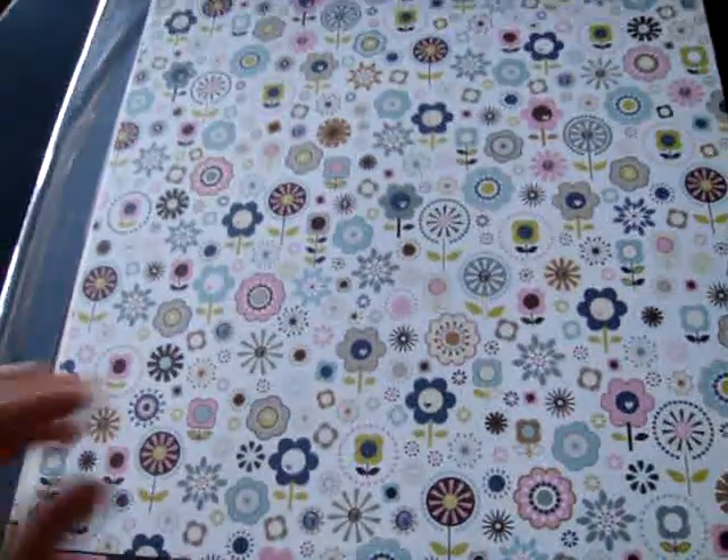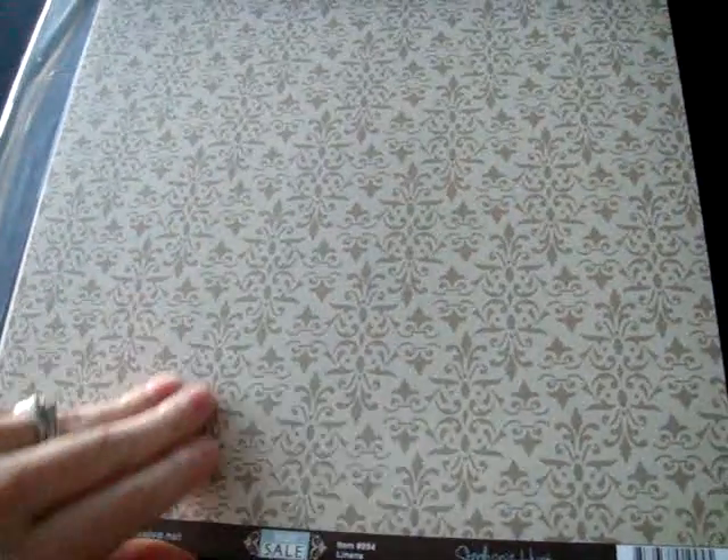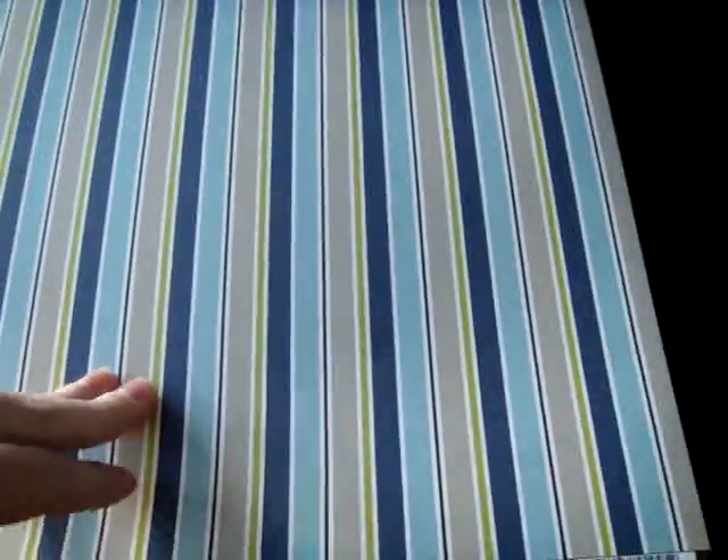Last but not least, this is a State Sale. Got a nice floral, just a dictionary print again, obviously with words that go with this collection. A stripe — you're getting the navies, kind of the lime green, the pinks.